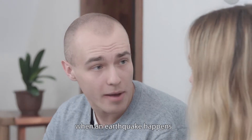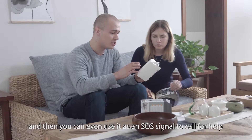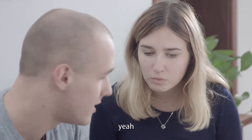When an earthquake happens, it sets off an alarm and the light goes off. And then you can even use it as an SOS signal to call for help and also light your way out of the house when you escape. Wow, can it really set off an alarm? Yeah.